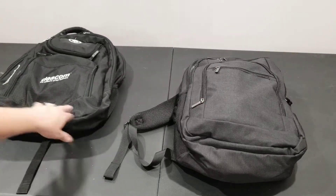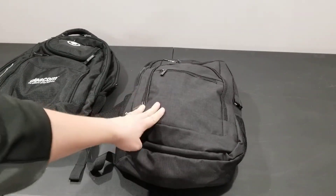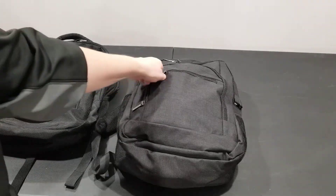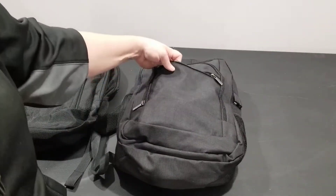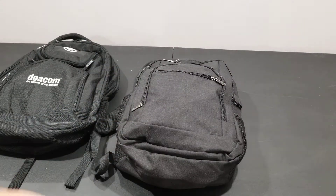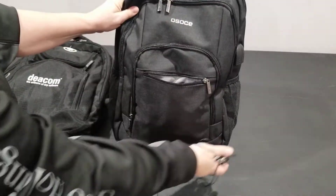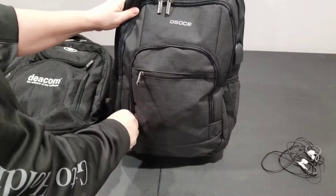I'm going to start off with the front. This one has an open pocket in the front, and this one is zippered. And I actually prefer that it's zippered because my stuff doesn't fall out of it. So I was just storing headphones in that one.